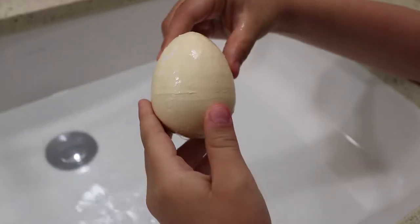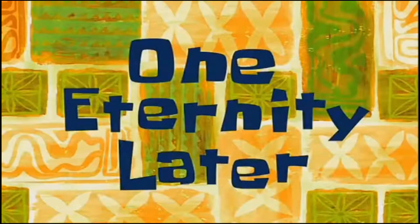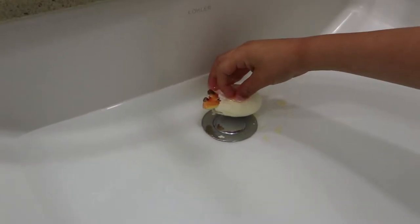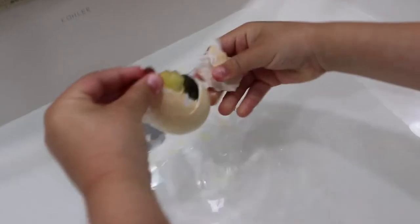Three hours later. Oh wow. Three hours later — it has a hole. One eternity later. I'm going to break it open like a coconut.